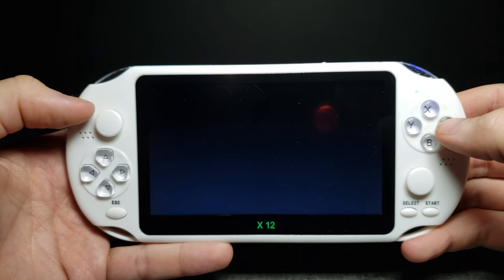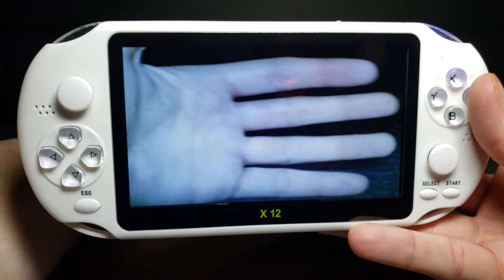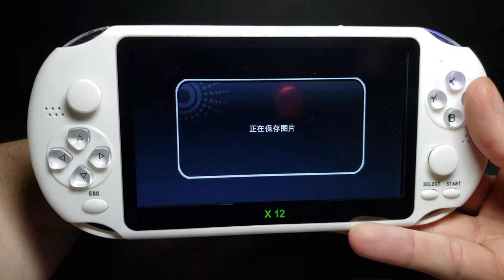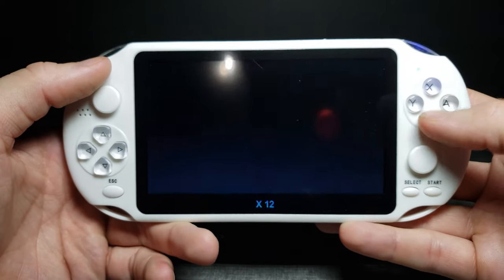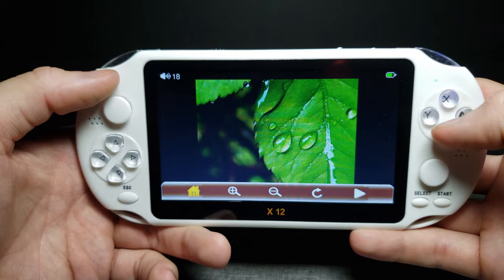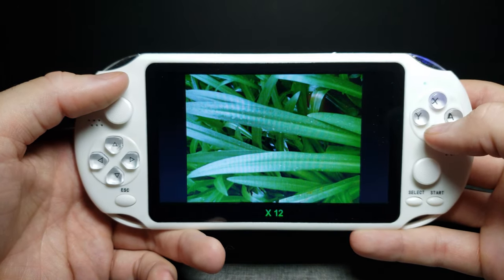We also have a camera, which I'm sure is probably not great, but let's go ahead and see. It actually works pretty good — for a handheld console, I'd say this is about as good as the 3DS. Yeah, it's actually not too bad. And then I believe this is the gallery — it gives an example of some pictures that you can put on here.